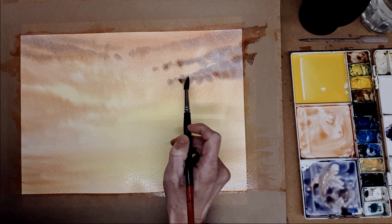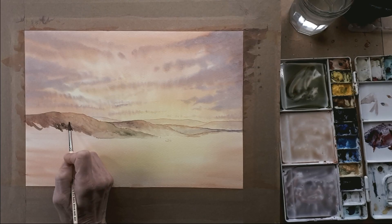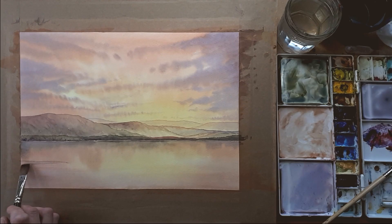During the workshop I'll be showing you using wet into wet washes and mixing and blending the paint on the surface of the paper to give the initial glow, before building up the scene using lovely transparent washes of watercolour to the final details.